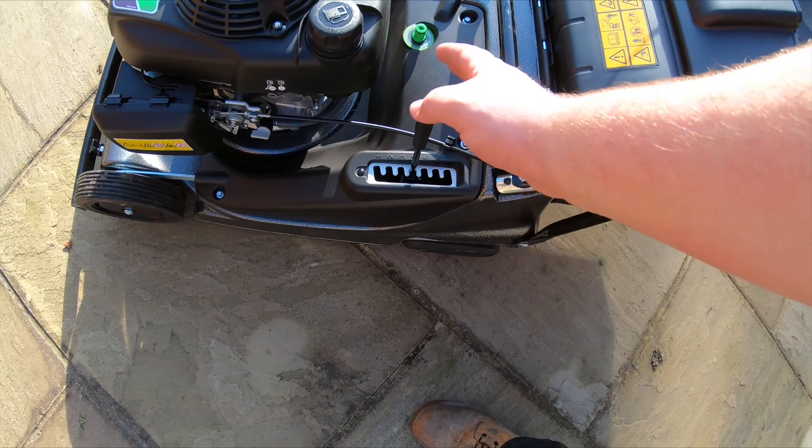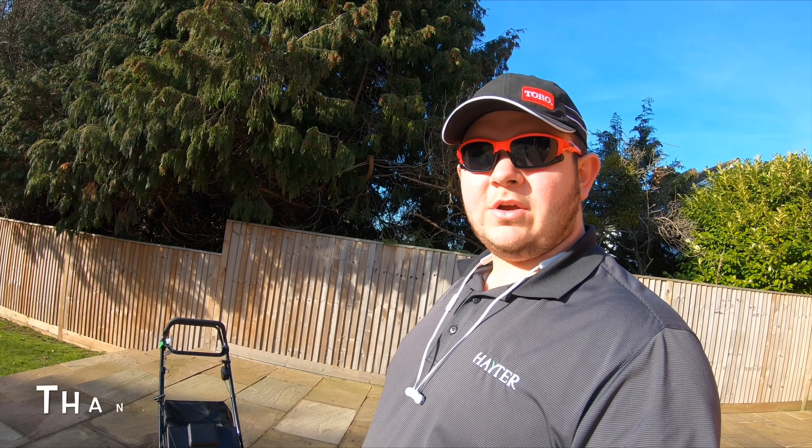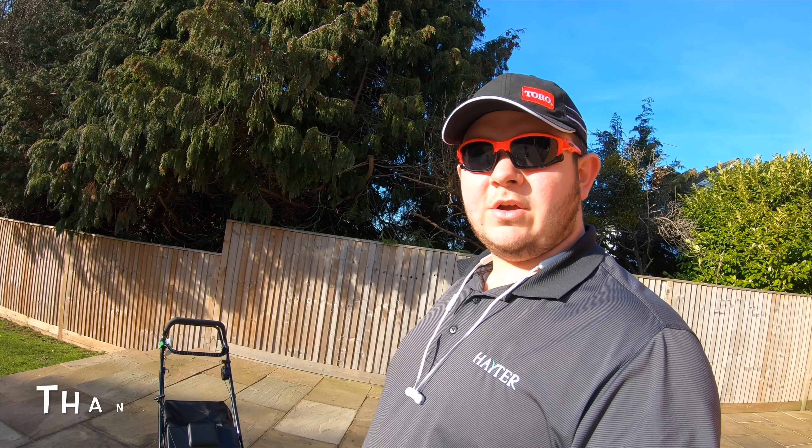The usual sort of height adjustment and it is quite quick. There was talk of it being as quick as the 41 Pro, which I think technically it is, but being a bigger machine it does feel a bit slower. The engine seems okay so far.